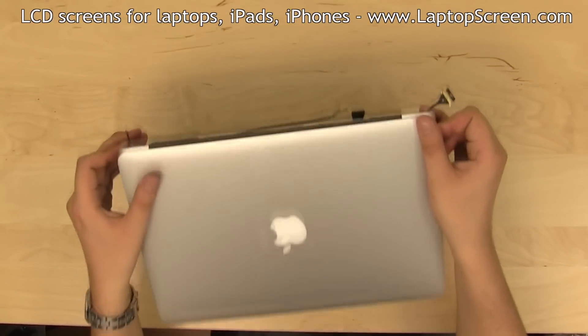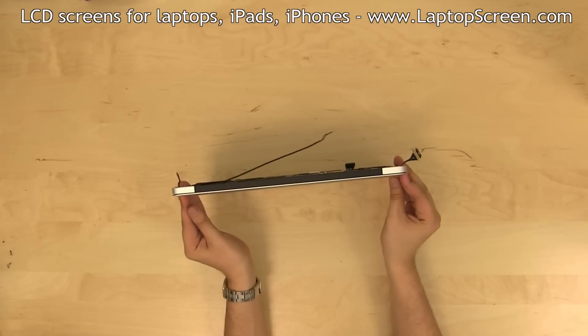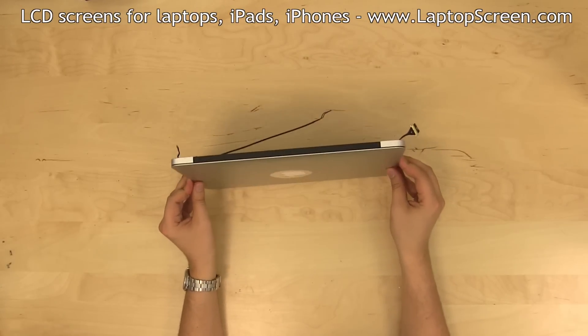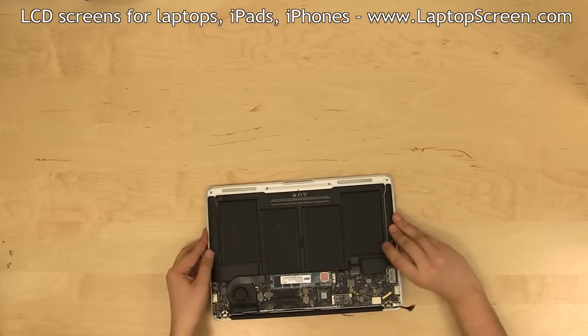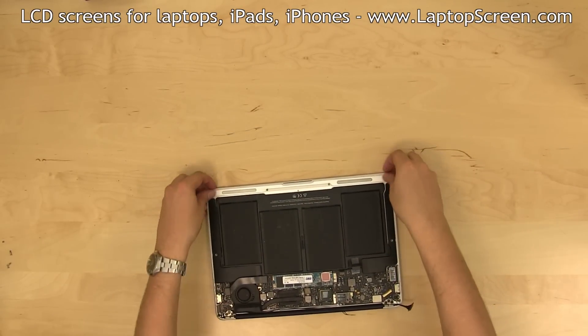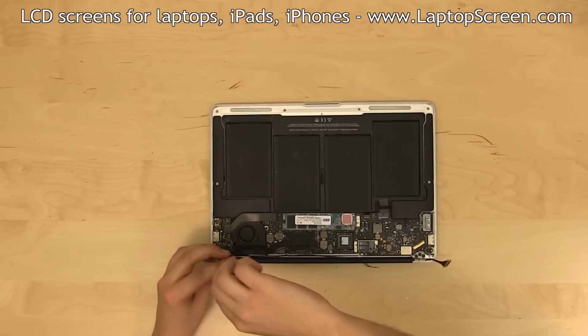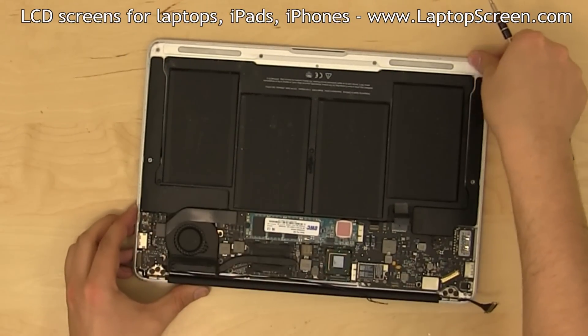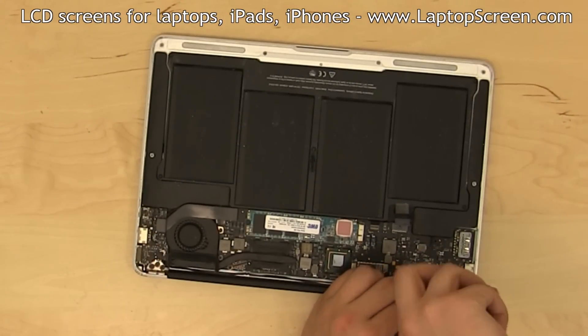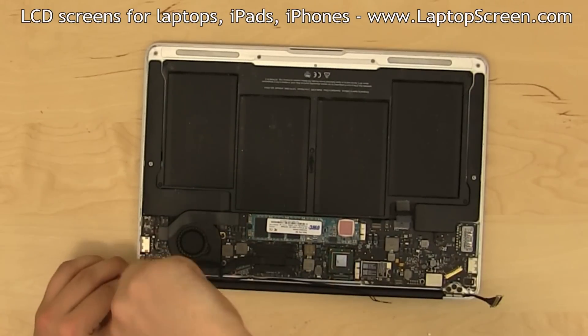Close the top cover and, while standing the computer on its front edge, align the rear corners of the top cover with the corners of the body. Make sure the front edge corners are aligned with the body and tighten one screw. Check alignment on the corner opposite the tightened screw and fasten all other hinge screws.